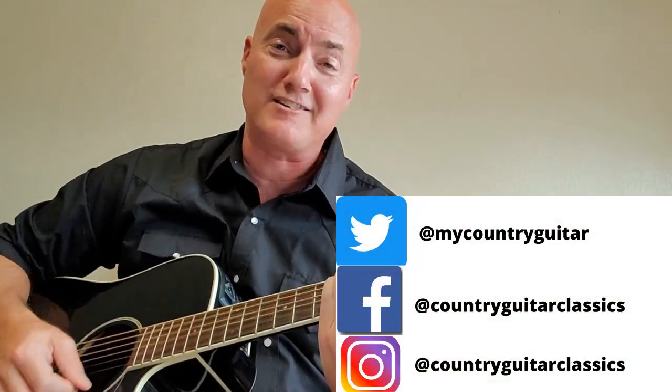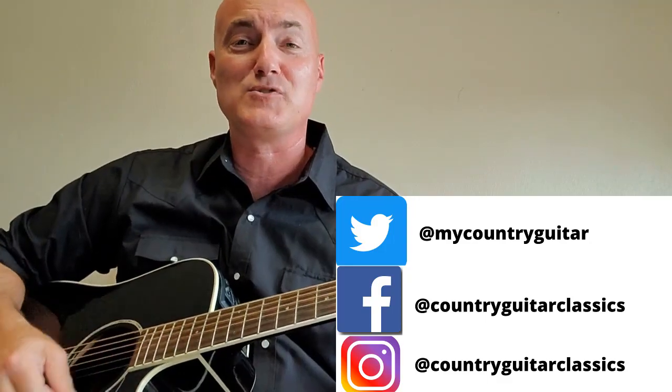That's how you play Amarillo by Morning. If you like this video, hit that like button, and I'd appreciate it if you subscribe — I play acoustic guitar on a bunch of country classics, some of the best country songs ever, right here at the Country Guitar Classics YouTube channel. Thank you to John for the request, and thank you all for helping me get to 1,000 subscribers. I'm Shane Thomas — till next time, y'all keep humming and strumming. Keep learning these songs so you can keep them alive and give yourself hours of fun. Take care.